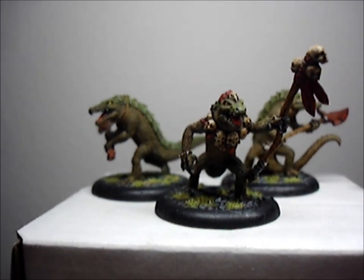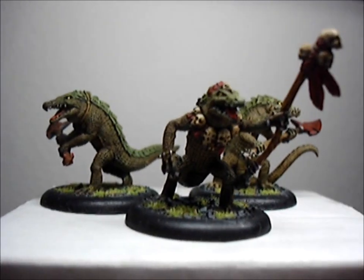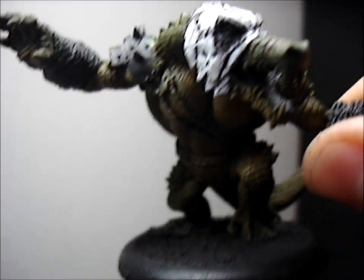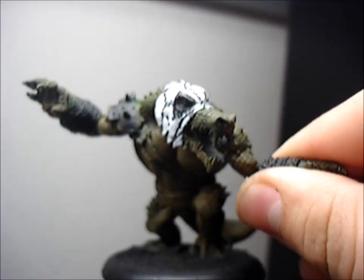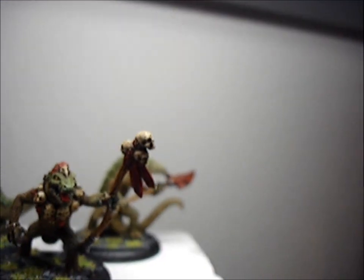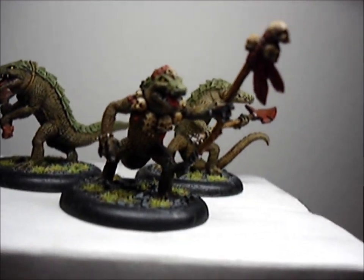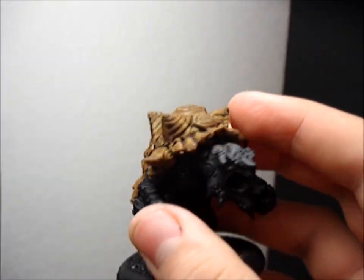The razzler is still a work in progress, which is right here. The luchador mask — did the basic color on it — and then with this better I did the shell just brown with the wash, you know.